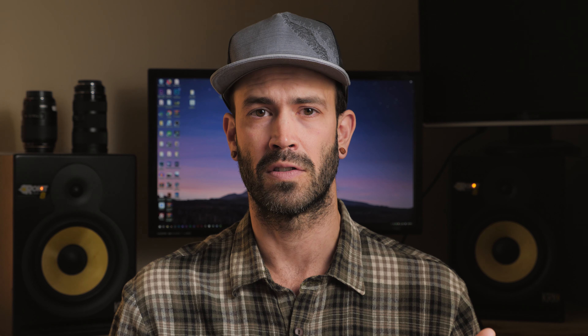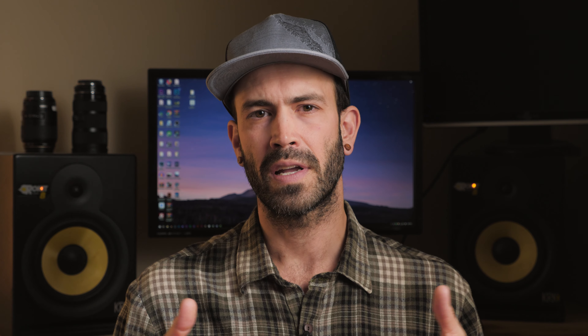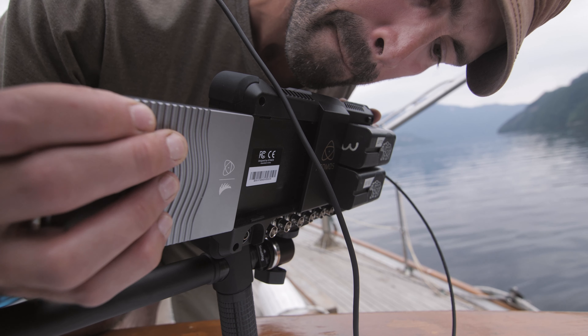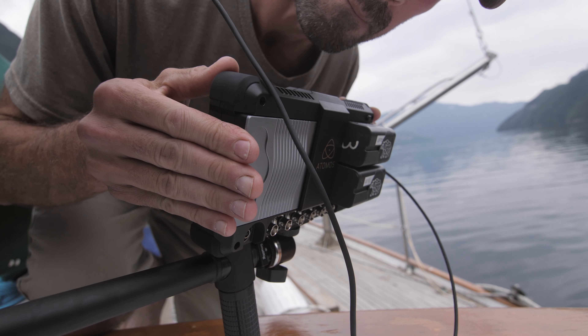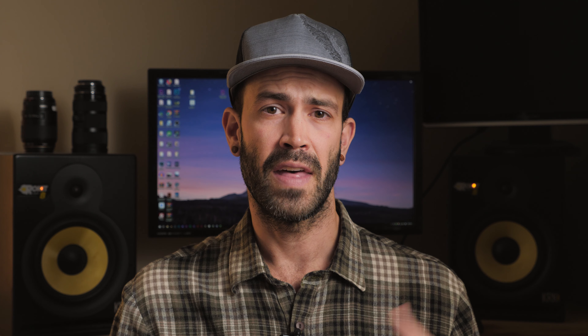Another thing that's great to have on a monitor is an intuitive, easy-to-navigate menu system. I really love when there's a touchscreen and I can just swipe through menu options to get to what I'm looking for. We don't want the monitor to become a hindrance on a workday that slows us down. A monitor that's really bright is super helpful when you're shooting outdoors. You can get shields for the screen that help protect it from the sun, but if you have a really bright monitor to begin with it kind of eliminates that issue.